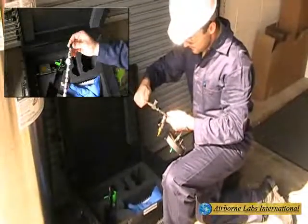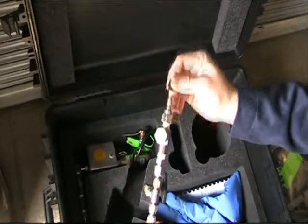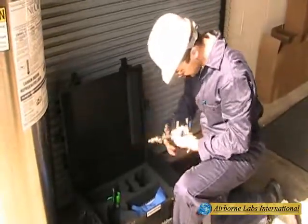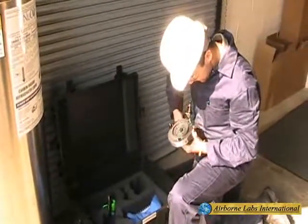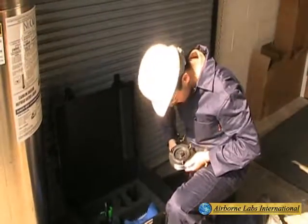Next, remove and store the male quick-connect plastic cap. Check all inlet assembly valves and fittings for tightness, overall hardware cleanliness and integrity.